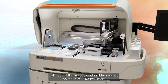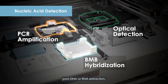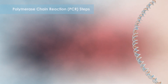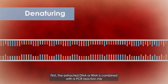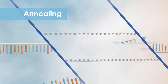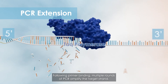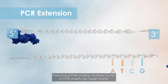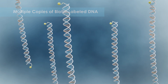Let's look at the molecular chemistry involved on the MDX3000 instrument. Post-DNA or RNA extraction, the extracted DNA or RNA is combined with a PCR reaction mix containing biotinylated and non-biotinylated primers.